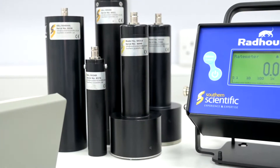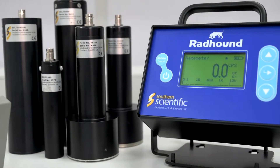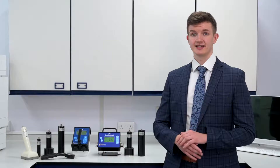Hi, I'm here today to talk about the Radhound. The Radhound is a multi-purpose bench rate meter. The instrument is designed with the user in mind. For example, the backlit LCD display means you can take readings in any lighting, and a solid steel casing means that your Radhound will perform reliably in even the most rugged of environments.